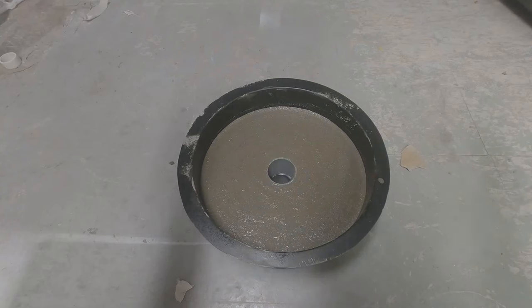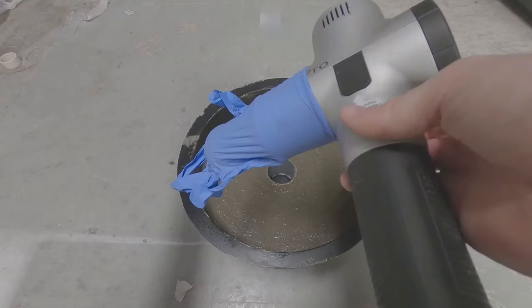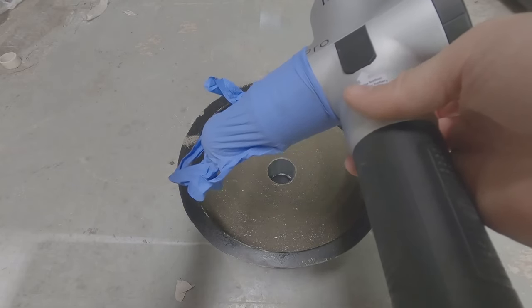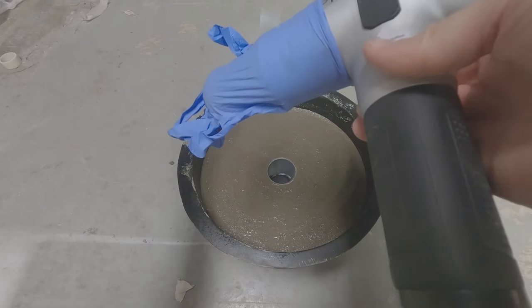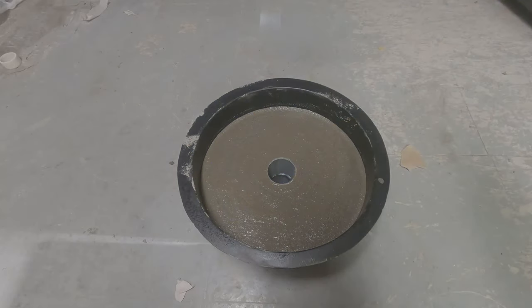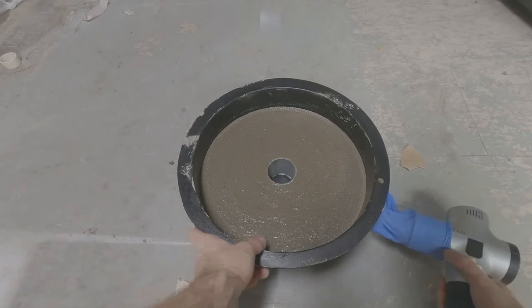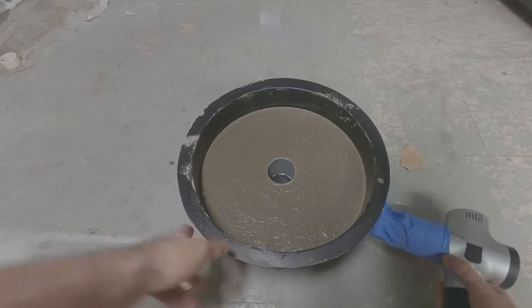Now that we've got the concrete in our mold, the only thing we have to do is agitate it to let the air pockets come up, which will give the imprint of the mold a smoother look. If you don't have a massage gun, that's okay — you can get one really cheap at the dollar store and it'll do just as well. Set it to a good frequency, probably the highest setting, 60 hertz, and then we're just going to slowly work our way around the mold.